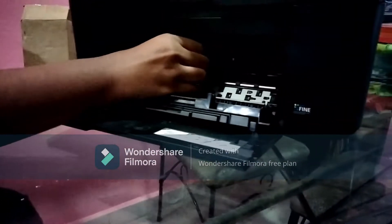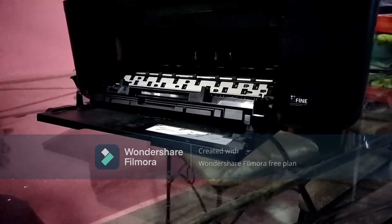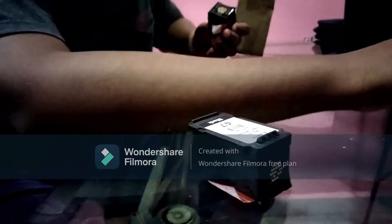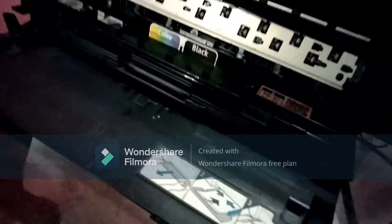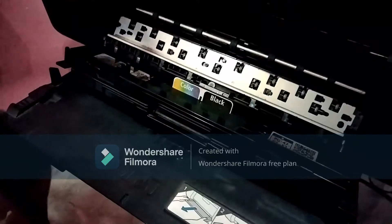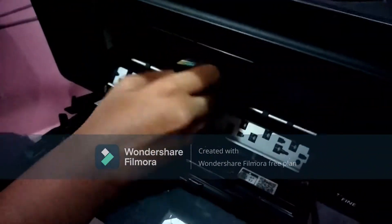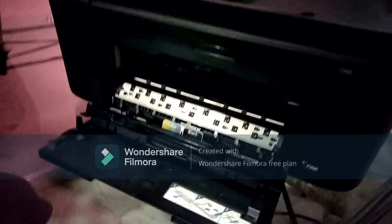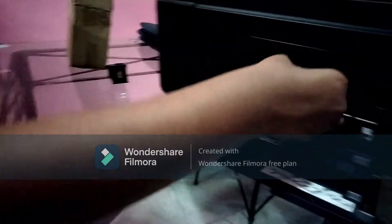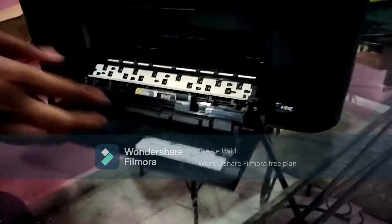That's pretty heavy. This is our new cartridge — one, two. We have two colors: one color and one black. That's how we install the cartridge. First, we have to remove this sticker like this. First cartridge we have to install, and let's go for the next one — the black color cartridge. So here we have to install it.